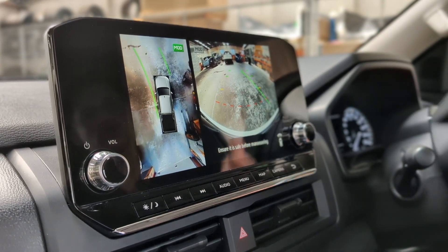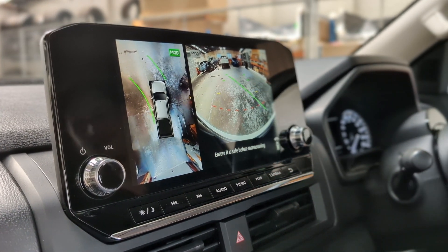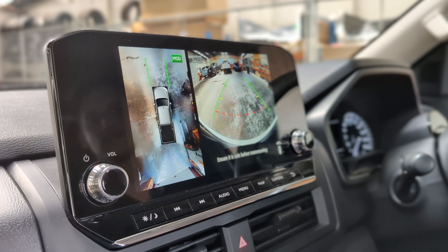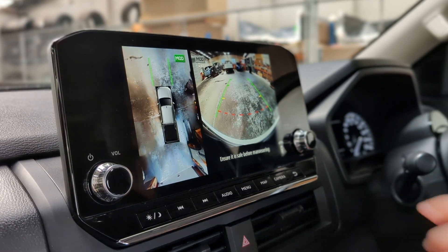This will also show you a prediction of where you might end up if you were turning. The great thing about this is it does have a red line showing you the recommended spot to stop at, which is a really nice way of seeing it.